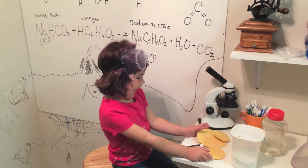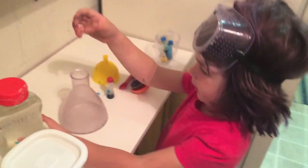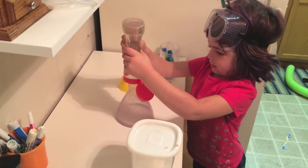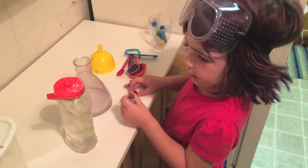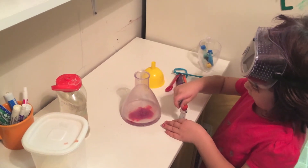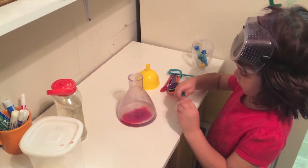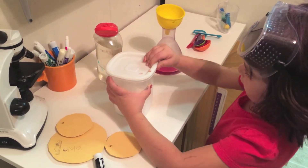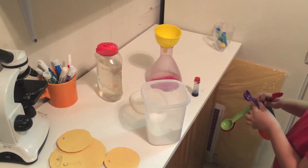Let's start the reaction. Let's go ahead and put in the vinegar. Now the food coloring. And now the baking soda. I'm using the purple one.